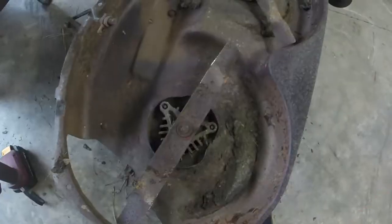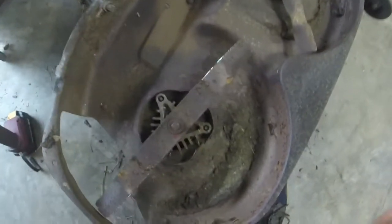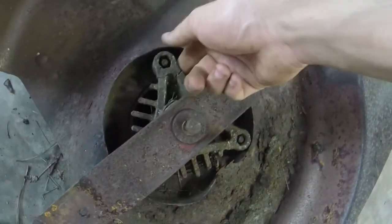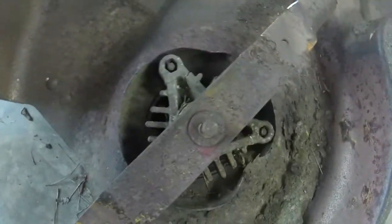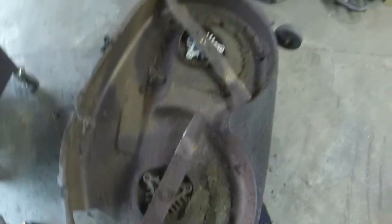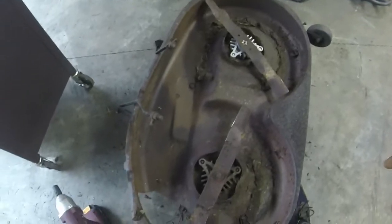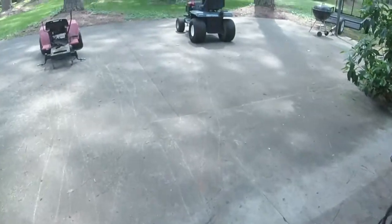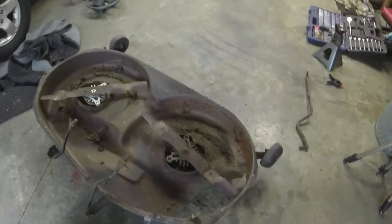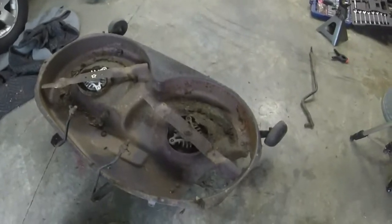I'll turn the deck around and show you the condition of the blades — but I have sad news. It looks like the housing on this spindle is broken, so how about we put two spindles on it. Let me put the second spindle on, get these blades on it, and we'll go from there. I hate that — that's another twenty dollars on a mower I'm probably not going to make much money on. But that's okay; I'll at least get my money back, which is better than losing money. We're almost at the finish line.